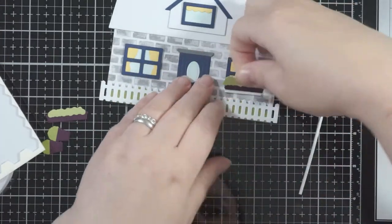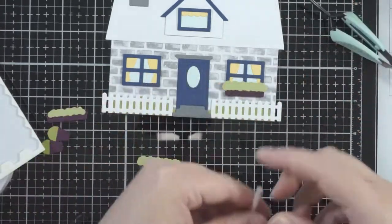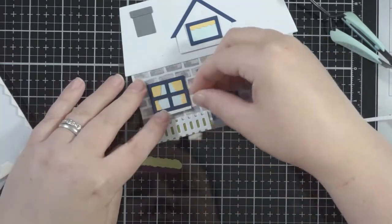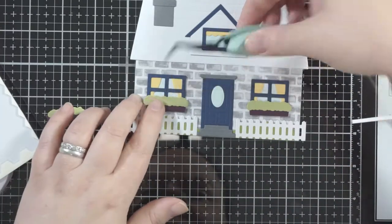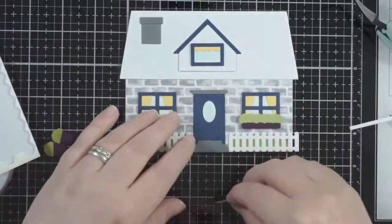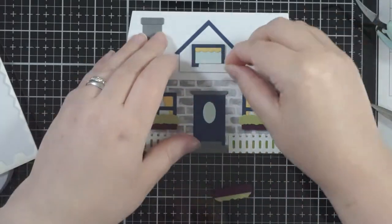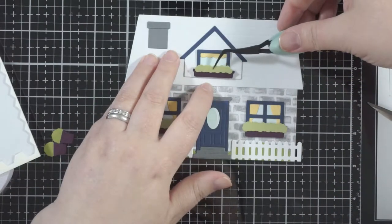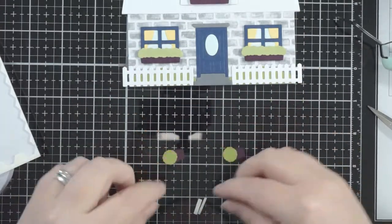For the little flower boxes, I've added some foam adhesive because there are lots of layers of cardstock on the window already. This is actually the only foam I believe we have on this card — it's just because there are so many layers of cardstock that if I tried to stick the flower boxes flat they would have laid a bit wonky, so foam was probably the best approach here.